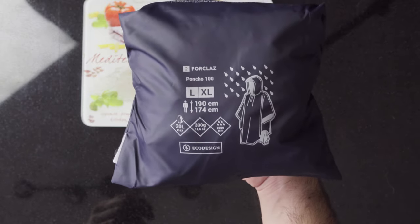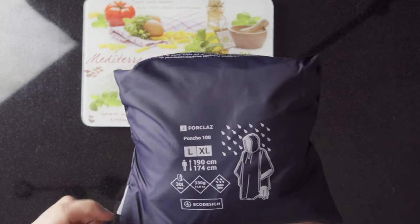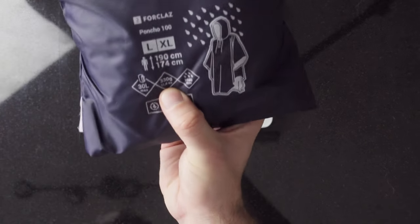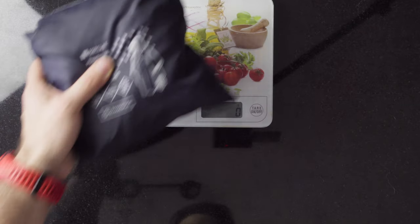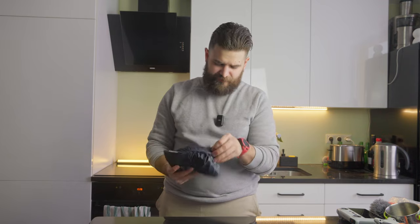The last item from the clothes list is my rain poncho from Decathlon — Forclaz Poncho 100, in L/XL size. The manufacturer claims 330 grams, but the scale shows 340 grams — probably the packaging adds about 10 grams. That was my full list of clothes used and carried during the hike. Now let's proceed to the kitchen items.